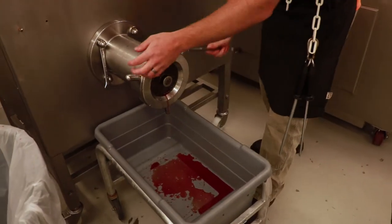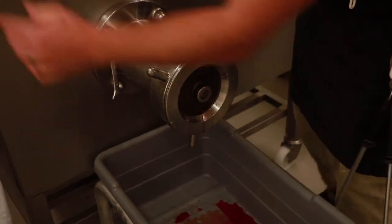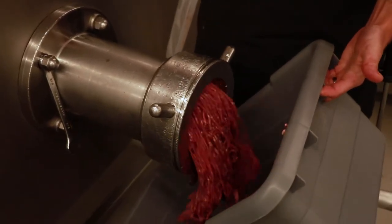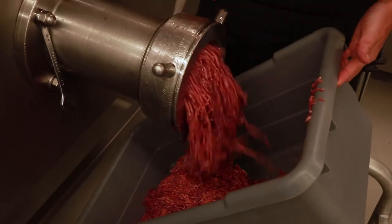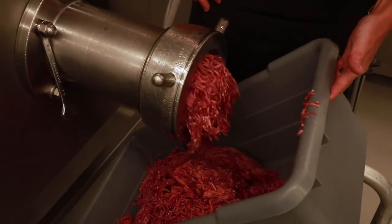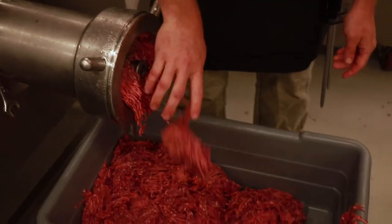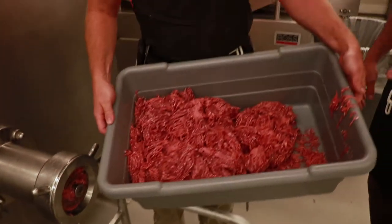Some blood is starting to come out, which means the meat is real close. He's going to go ahead and tighten the head down nice and snug — sharp knives and a sharp plate. We'll get the meat coming out here. It's going to be about 25 or so pounds of extra lean burger. As it slows down, you can see the meat starting to slow coming out of the grinder, which means it's at the end.